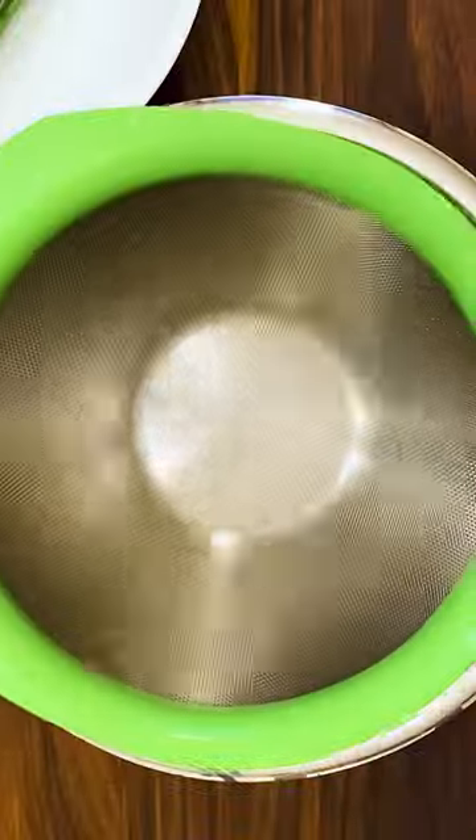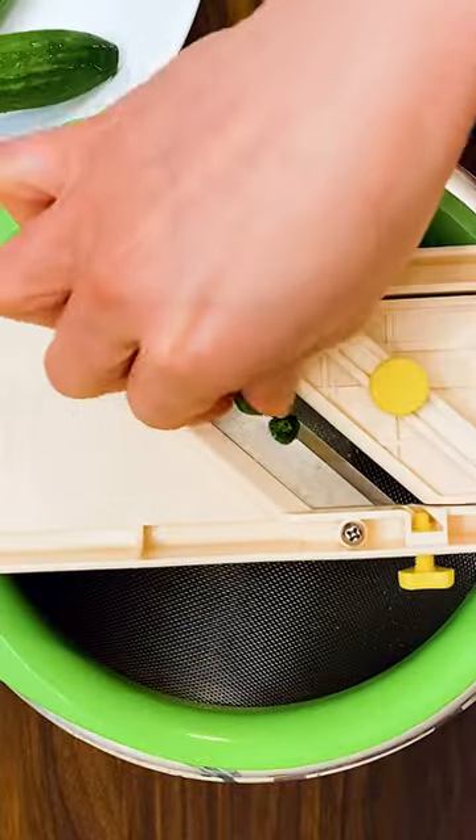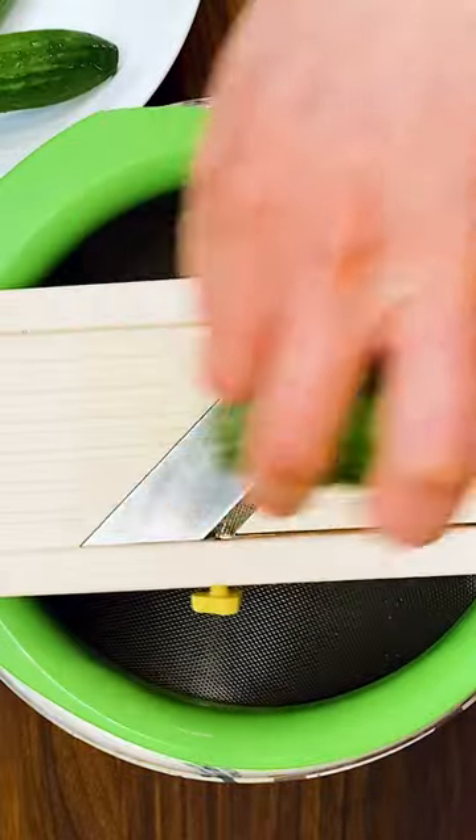The Asian marinated cucumber is so tasty and so simple. It makes a great side dish or an addition to your salad. Use Persian cucumbers or English cucumbers for this recipe for their extra crunch.